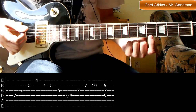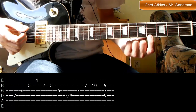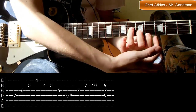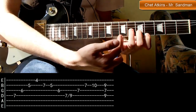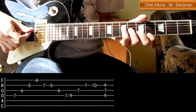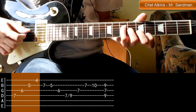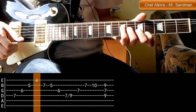Zaczynamy od tego, że kładziemy nasz pierwszy palec na strunie pierwszej na progu czwartym. Teraz każdy kolejny palec jest jedną strunę wyżej i jeden próg wyżej: struna pierwsza próg czwarty, palec drugi to struna druga próg piąty, palec trzeci to struna trzecia próg szósty, i palec czwarty — struna czwarta, próg siódmy. To jest nasz układ numer jeden. Wystarczy, że te struny zagramy po kolei — takie to jest proste.